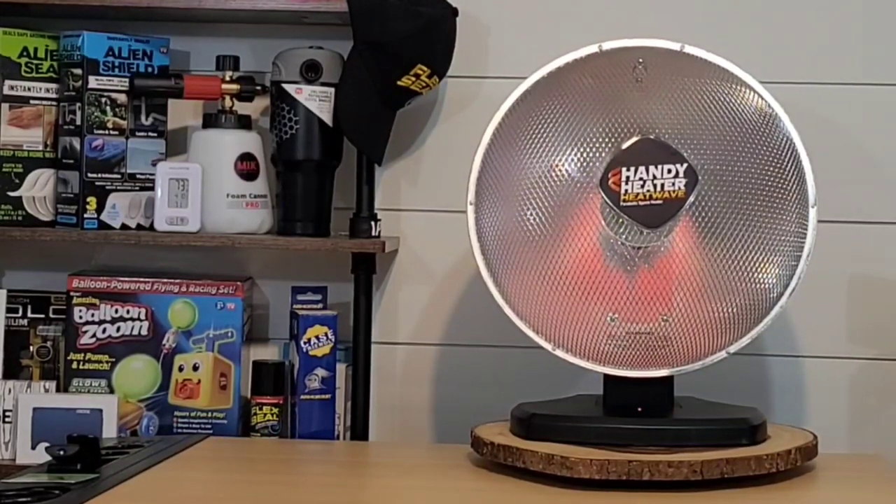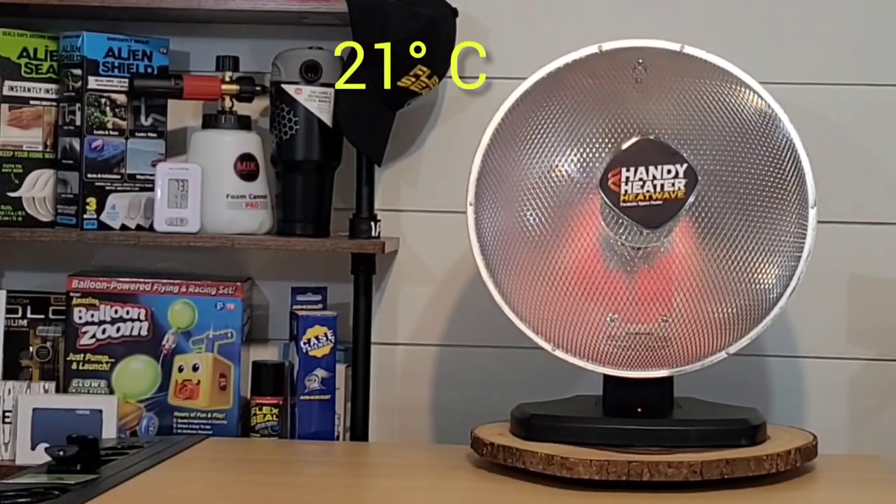In this video we were taking a look at the Handy Heater Heat Wave — a parabolic heater and an As Seen on TV item that retails for around $60. I've also seen it upwards of $100. In my opinion, the $60 price point is in line with other parabolic heaters, and the $100 is just a little much.